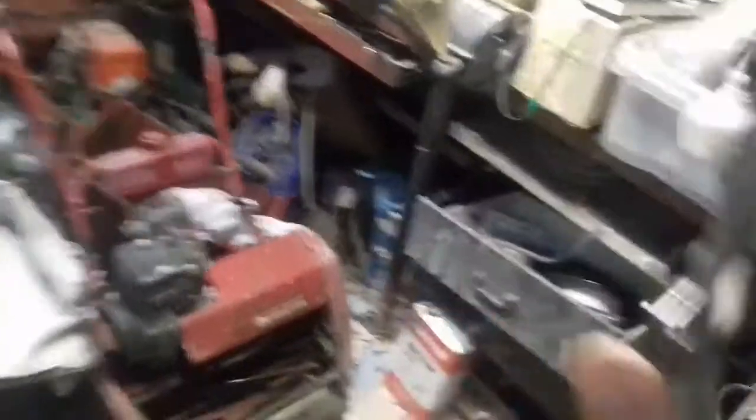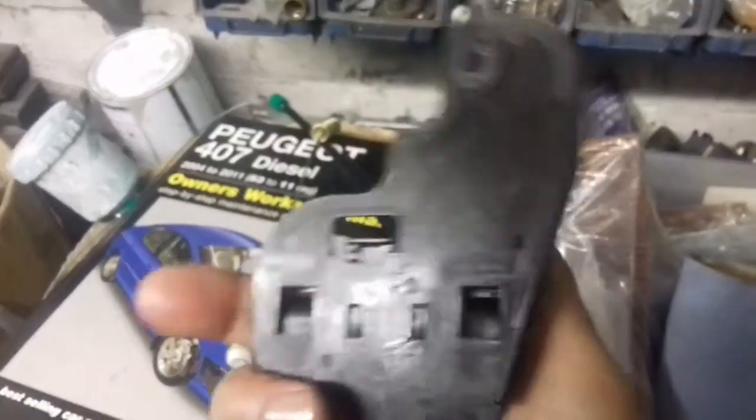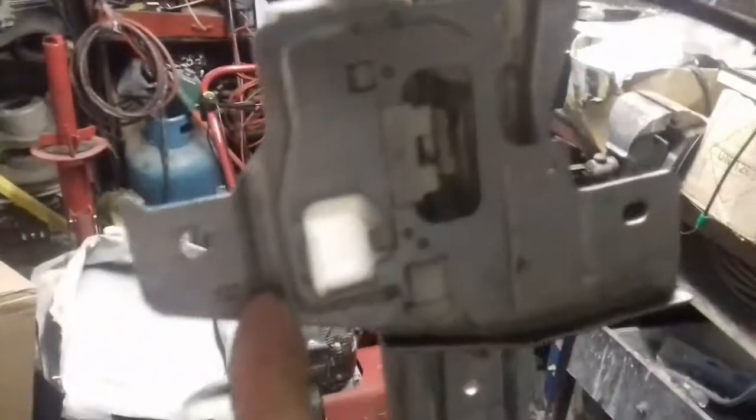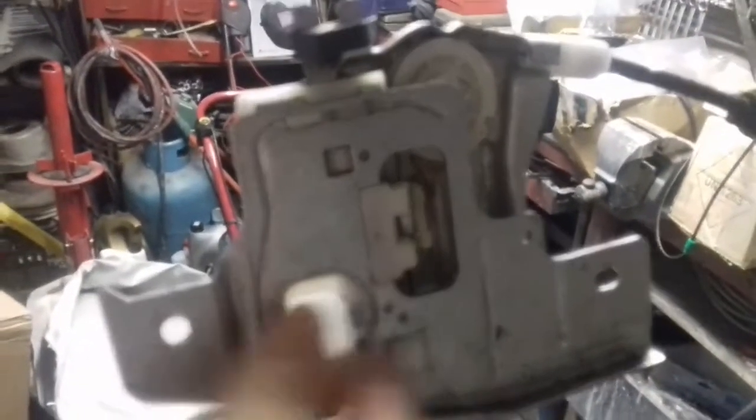But the one that came with it was plastic, which was rather cheap and nasty. I used the old metal one instead - a bit better.